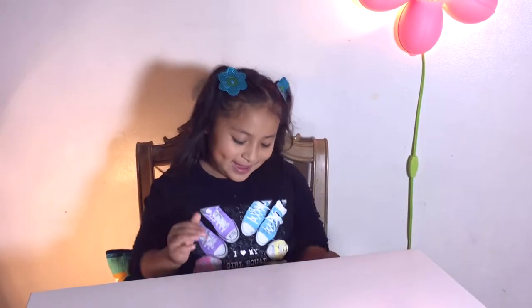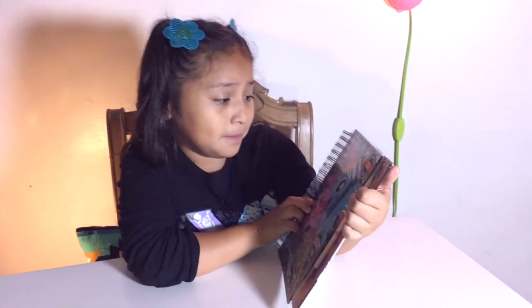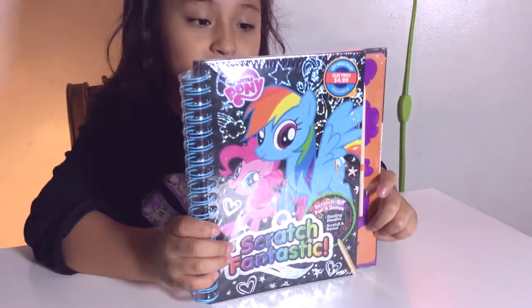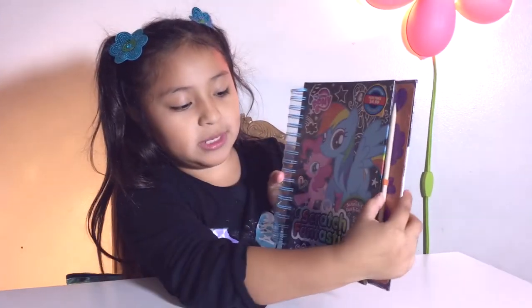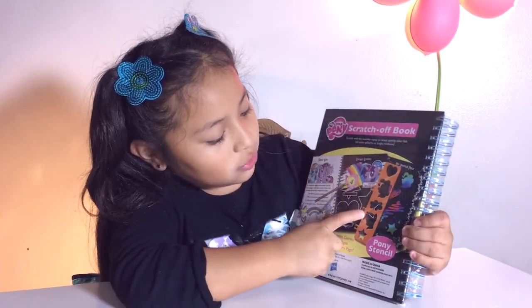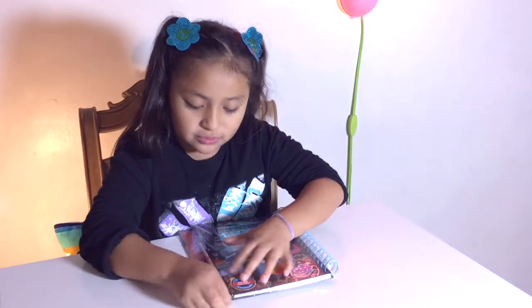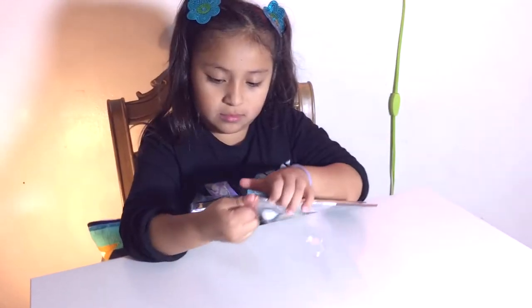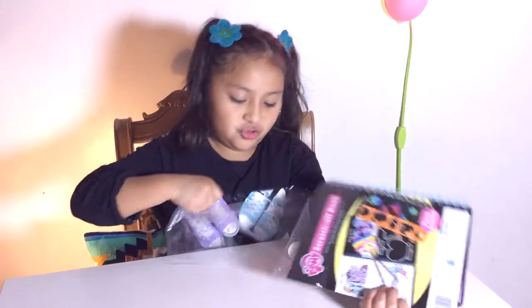Hey guys, it's Alexa and I'm back with another video. Today I have my little pony scratch fantastic — it's like a little book and I'm really excited to open this. It's just showing you what it has. It has a little scratch pencil, these little pallets, and some things that you can scratch, and then it's going to turn. This is actually really fun. Right now we're just going to open this — here it is.